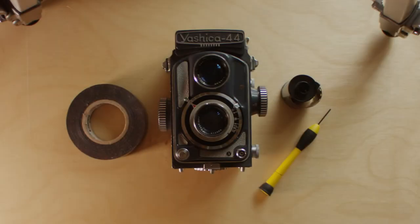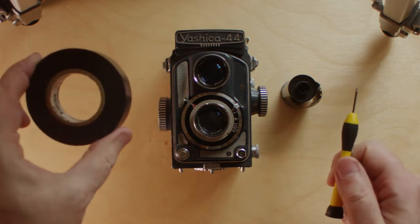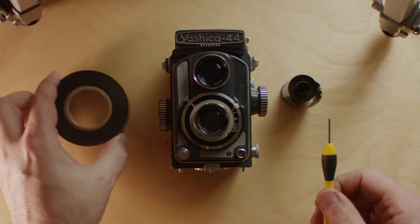This conversion is really easy. You're basically only going to need a couple of things and it just takes a few minutes. First off, you need a small flat blade screwdriver and you need some electrical tape. And actually, if you're careful with how you shoot the camera, you don't even need the electrical tape.